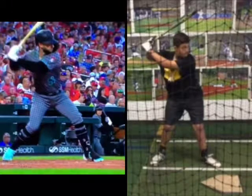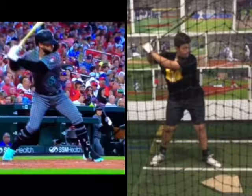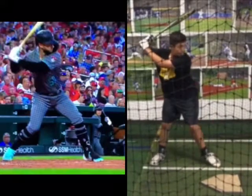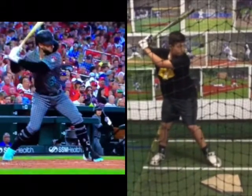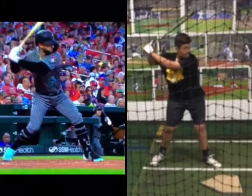You can see how Walker's already started to engage his back hip, and you can see his hands are still back in the slot. You can see how your hands are a little bit further away from your back shoulder as we've gotten that flop. And as you watch your back elbow and your hands, you can see how they just come together a little bit, and we can see how that weight has started to come forward.